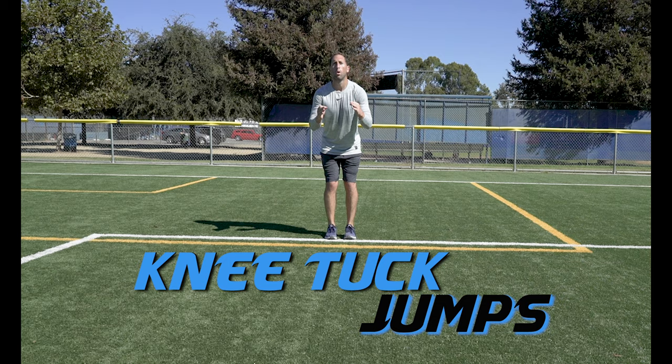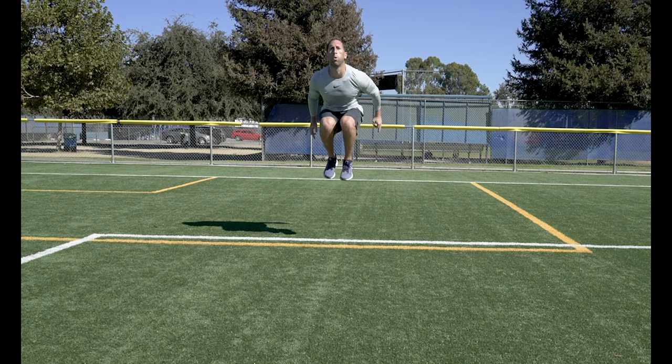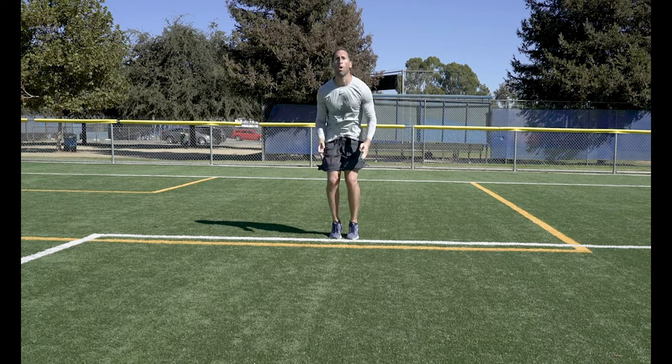Knee Tuck Jumps. Jump off the ground as high as you can and bring your knees up to your chest. Again, try to minimize the time between landing and takeoff.